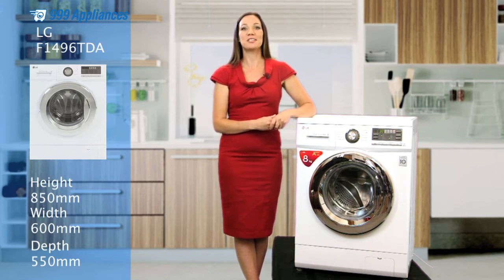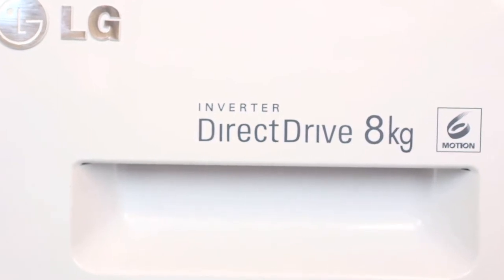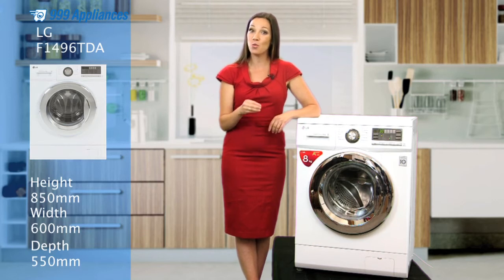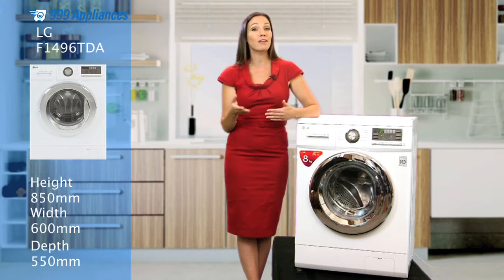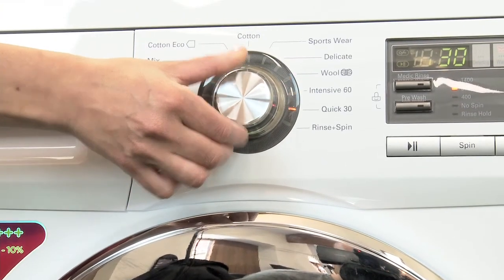The versatility of this model is all made possible thanks to LG's exclusive 6Motion technology, which utilises a mixture of drum motions tailored to suit the types of fabrics you're washing. Whether it's your work shirts, school clothes for the kids, or a mucky football kit, this machine delivers impeccable cleaning power and unrivalled care.